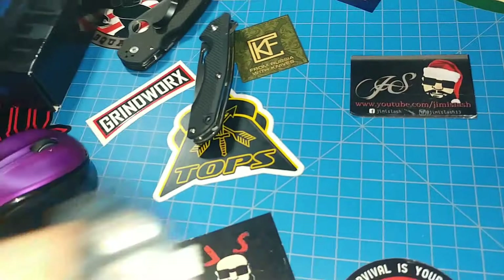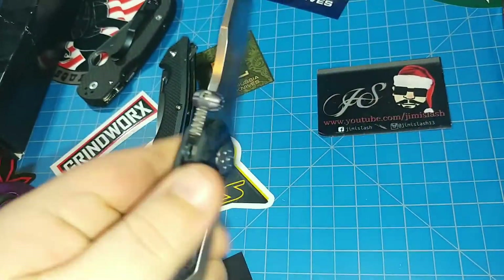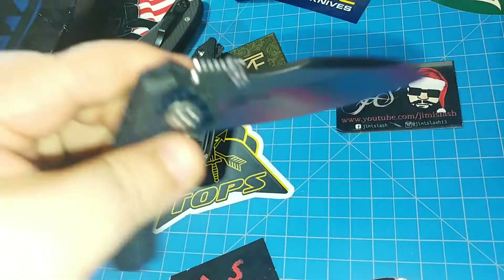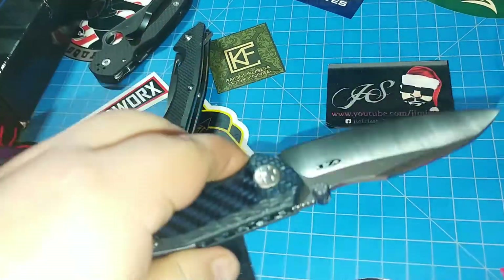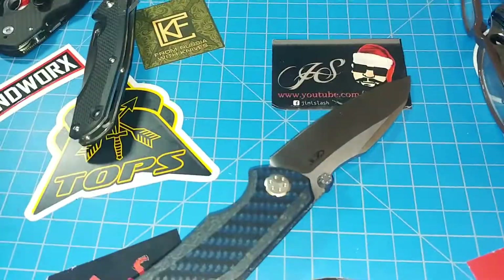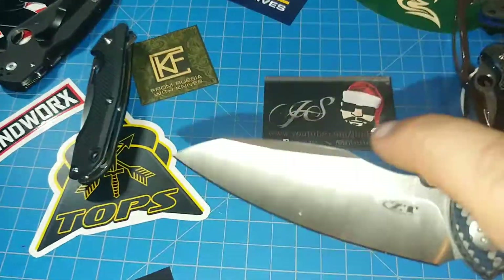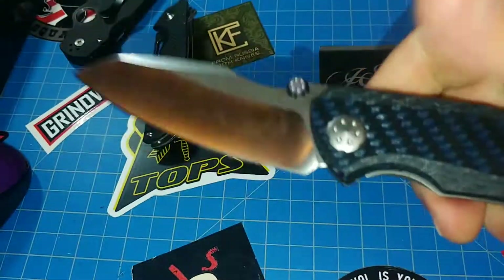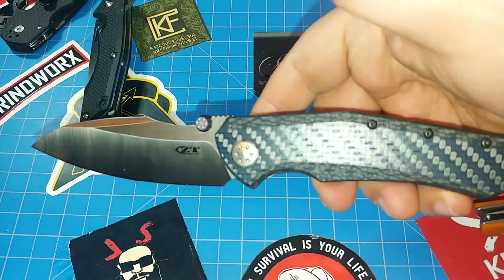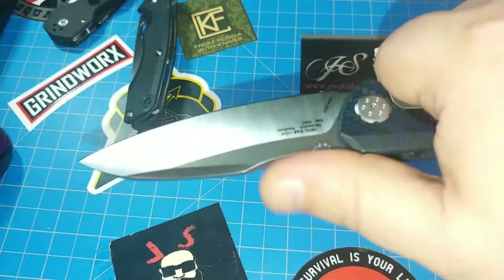Even with a big hand like mine and big chunky fingers, it snaps open nicely, running on bearings. Falls open with a shake or two — not too bad. Really cool knife, really nice. Check out the live stream if you want to see a little bit more of it.